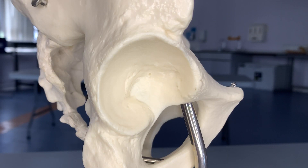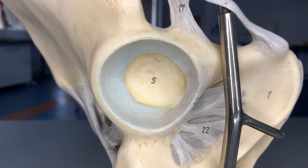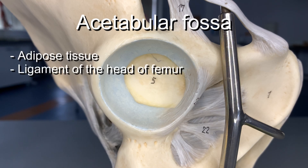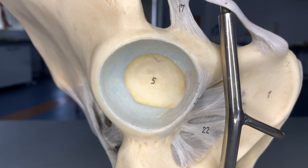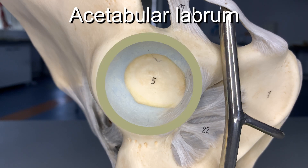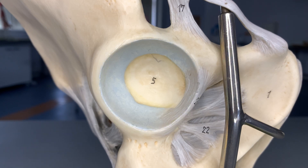With the transverse acetabular ligament in place and the lunate surface highlighted, the acetabulum looks a lot more like a socket for this joint. In the center, represented by number five, we have the acetabular fossa, which is mainly occupied by adipose tissue and the ligament of the head of femur, which will hold the femoral head in place. To provide even more stability and deepen the joint, we have the acetabular labrum — a cartilaginous ring surrounding the acetabulum. In fact, the transverse acetabular ligament is actually a thickening of the acetabular labrum.